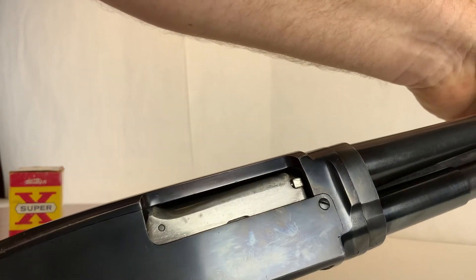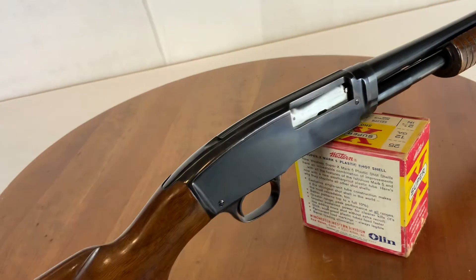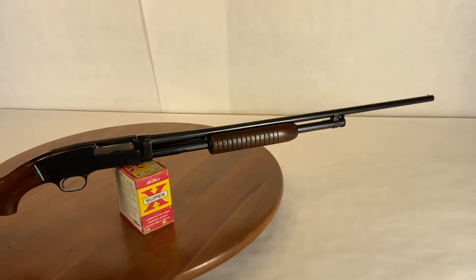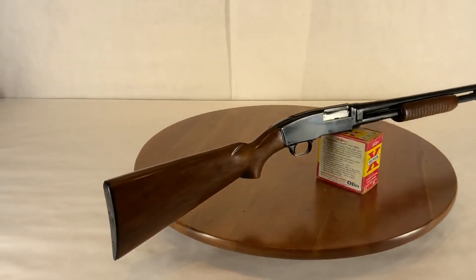Nice and tight. There it is — lot 6100, our 1949 Winchester Model 42 .410 pump shotgun. A very nice item here.